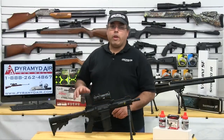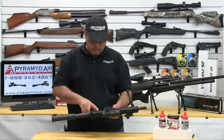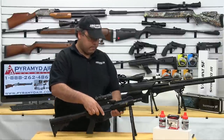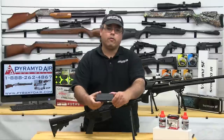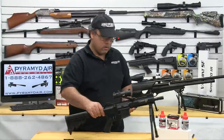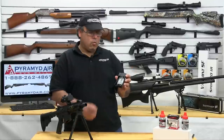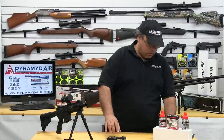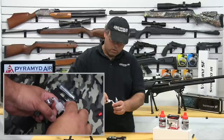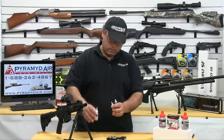Let's go ahead and get our Steel Force ready to shoot. The first thing you're going to want to do is make sure the safety is on — that's located here on the side of the gun. Next, we're going to go ahead and drop out our magazine. We need to load our CO2 in the magazine, so we'll pop off the side panel, and that will expose the two CO2 ports. You always want to lubricate your CO2s with a little bit of RWS lubricant.